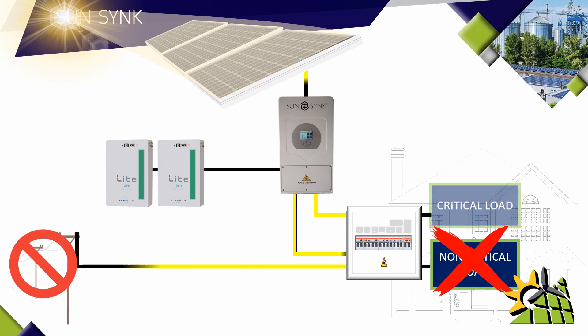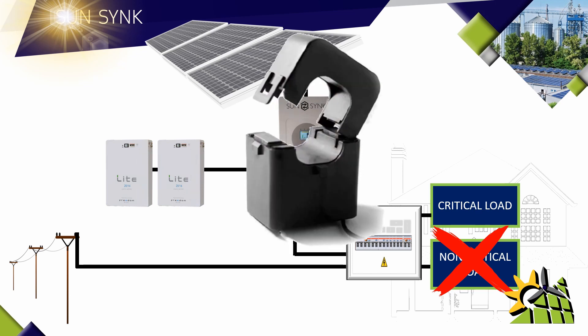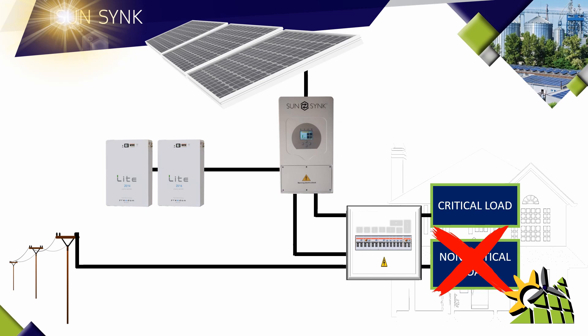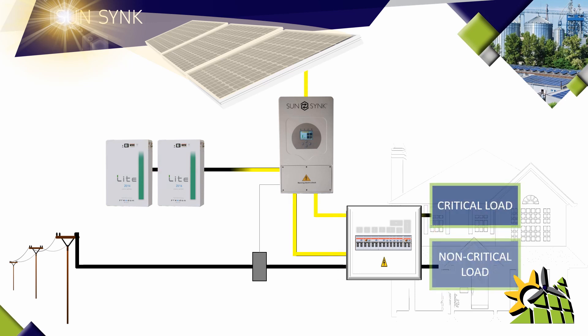The problem is this may not be allowed by certain municipalities, but there is an easy solution in the form of a CT. The CT can be connected to the input line of the inverter or the input line from the grid, and it will communicate with the SunSync inverter. If there is additional power produced by the solar panels that is not being consumed by the non-critical load, the CT will simply prevent that power from being fed back into the grid. If an appliance in the non-critical load is then switched on, the SunSync inverter will automatically direct that power to the non-critical load and not draw it from the grid.